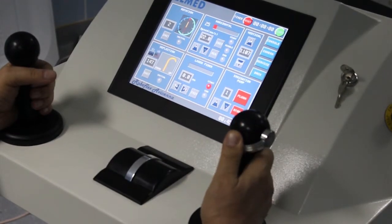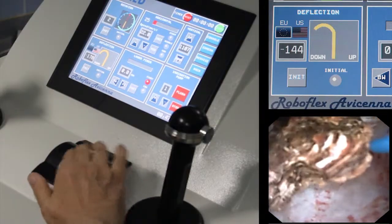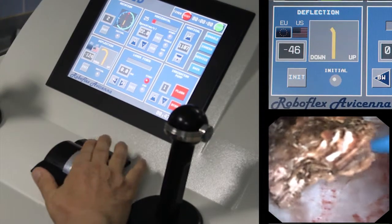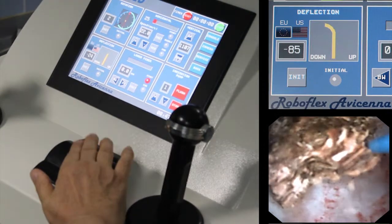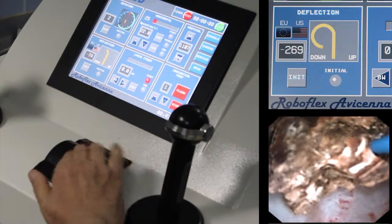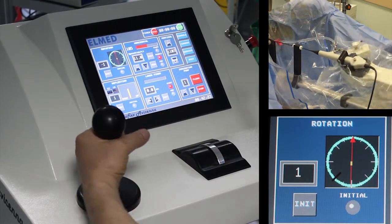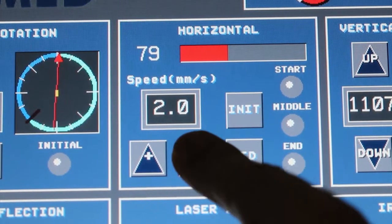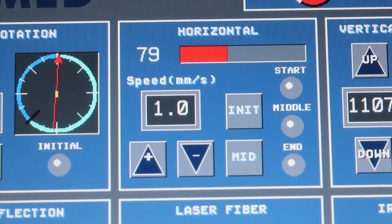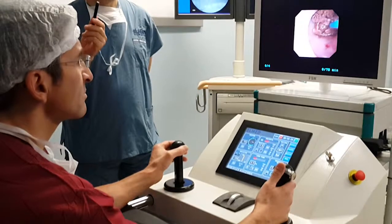Micromotors move the steering lever of the handpiece. For fine adjustments of deflection, a central wheel can be used, especially during precise systematic ablation of the stone. The left joystick allows for rotation of the endoscope, as well as advancing and retracting the scope. The speed of rotation and advancement can be regulated on the screen of the console.